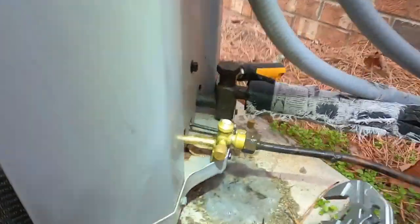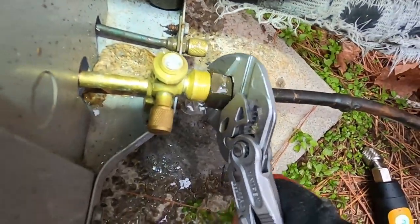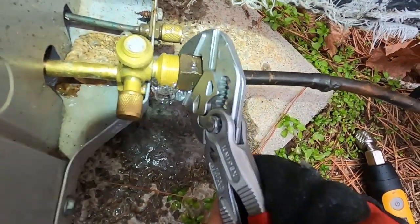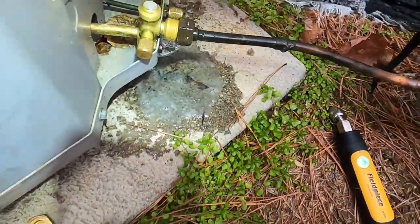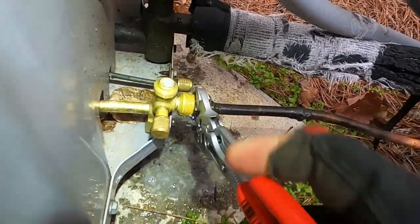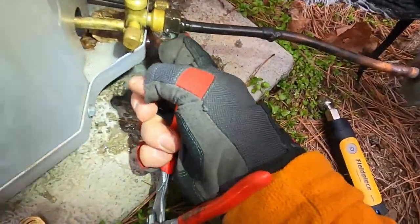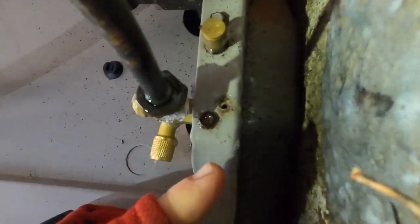Did you see that — see how easy that thing turned? Just wasn't tightened, guys — I'll be darned. Well, good, we don't have to come back. We need both screws in down here — they only put one of the screws back. So if I try to tighten that too much this whole thing is going to start to turn, so let me get a screw in there.